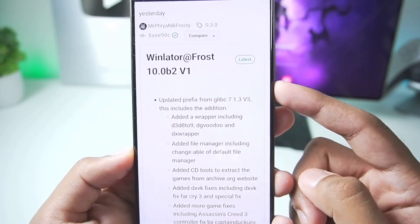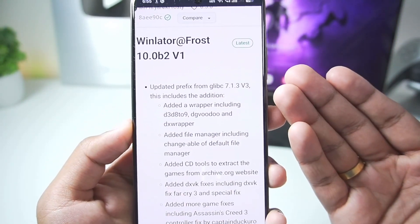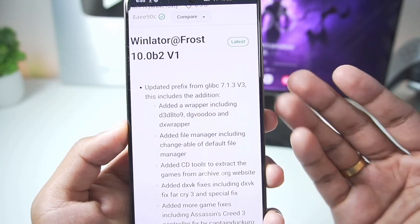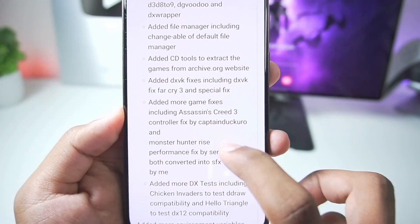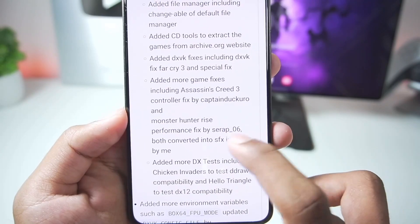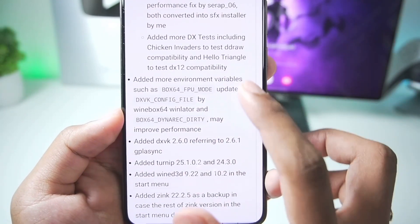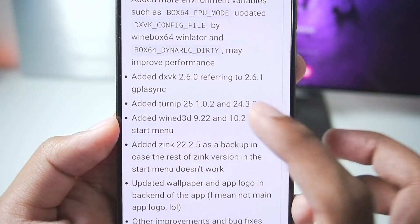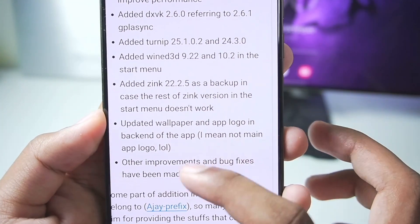Just yesterday the official Winlater Frost 10.0 version 1 was released. Here is the changelog: updated prefix from Glibc 7.1.3v3, added new wrappers, added file manager, added CD tools, added DXVK, added more game fixes including Assassin's Creed 3 controller, Monster Hunter Rise performance fix and much more, added more DirectX tests, new environment variables, new DXVK wrappers, new Turnip drivers, as well as Wine D3D, Zinc and much more.